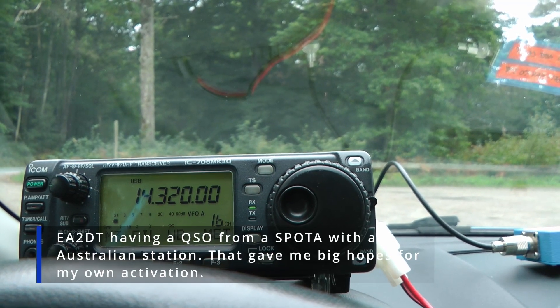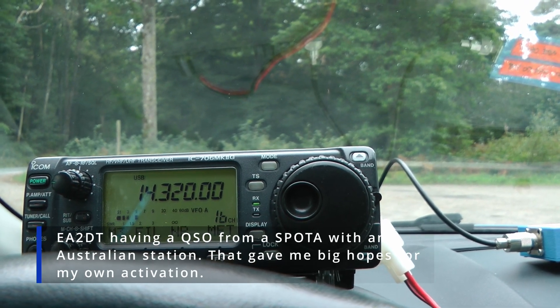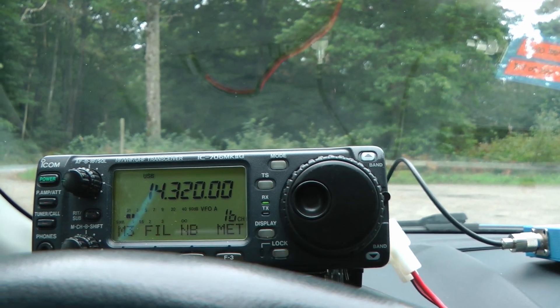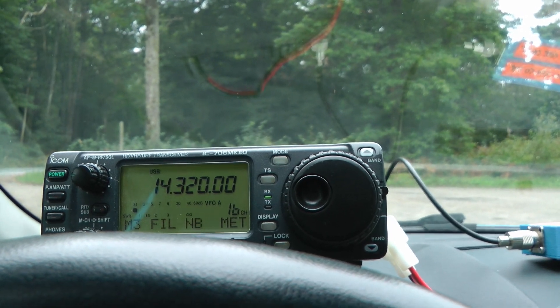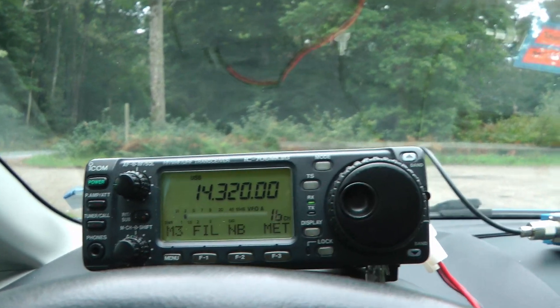This is Echo Alpha 2 Delta Tango Portable, you're 5-3, 5-3. Summits on the air short. Echo Alpha 2, November Victor 081, you're 5-3, 5-3. Victor Kilo 3 Echo Kilo — Australia. Echo Alpha 2 Delta Tango Portable, roger.